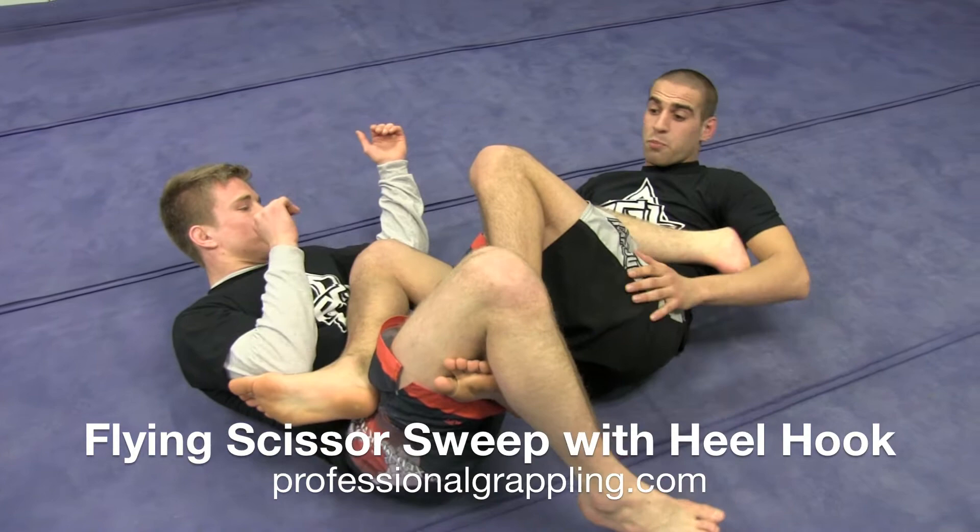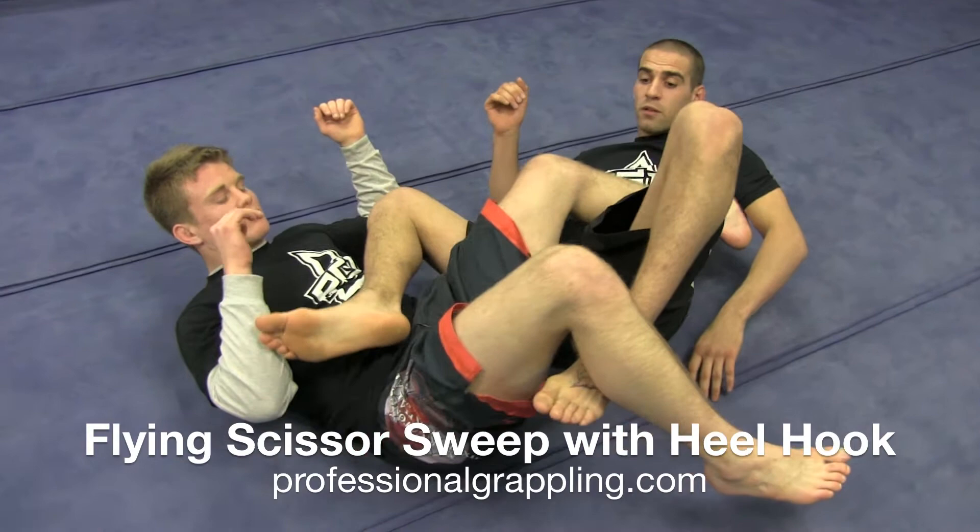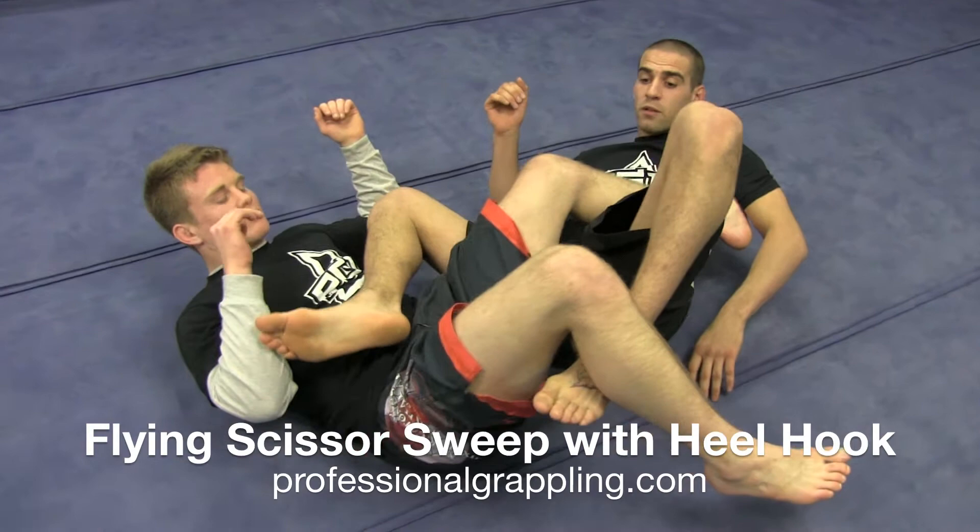Catch his foot, right to my heel hook. Now, the important part here, guys: after you get the sweep and you're heel hooking, the important part is to protect your own feet. So I'm going to take my foot that's on top, put it under his leg, and use my other foot to extend.